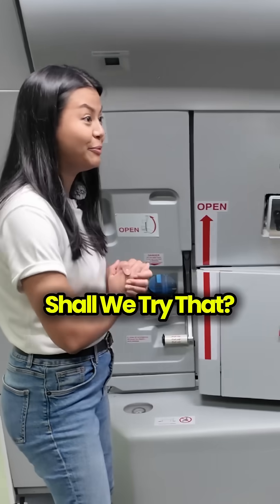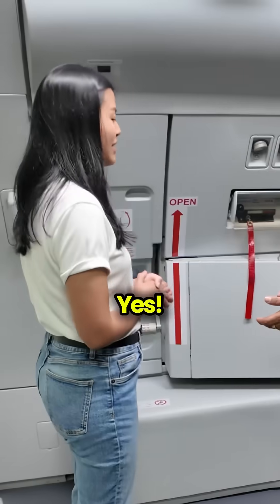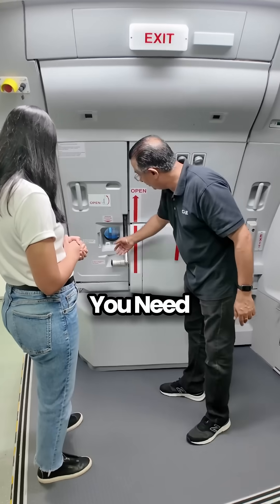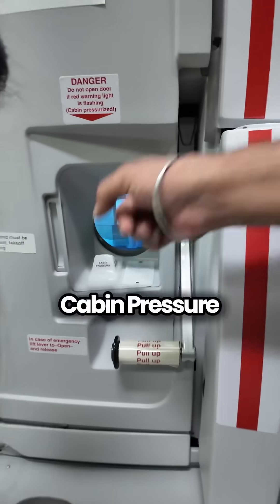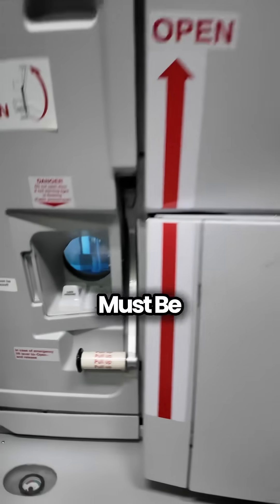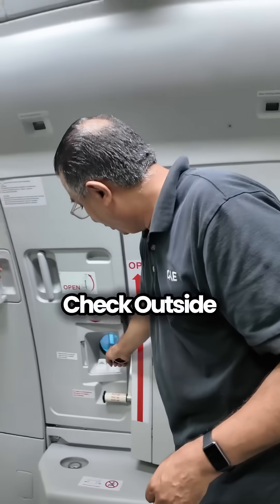The door will open automatically. Shall we try that? Would you like to try the normal opening first? What you need to do first is check the door itself. Then you have to check the weight. Cabin pressure — this is the cabin pressure in here — the cabin must be depressurized. Once you're done, check that the outside condition is safe.